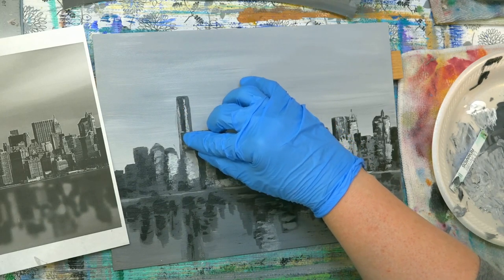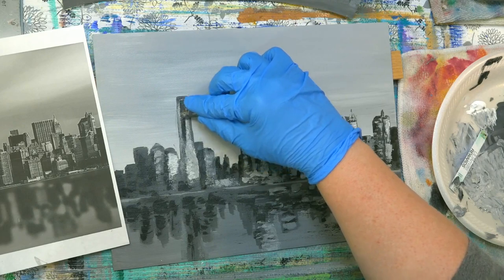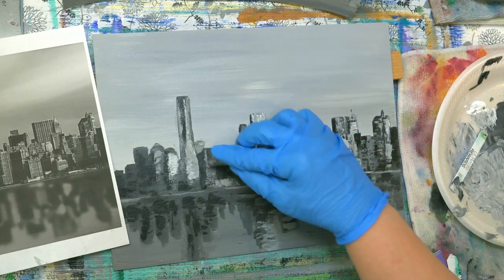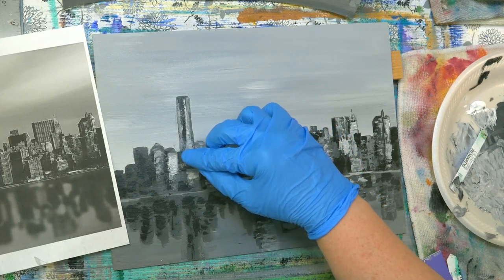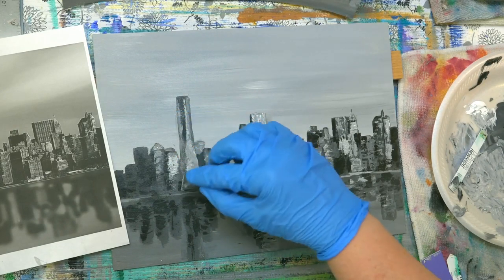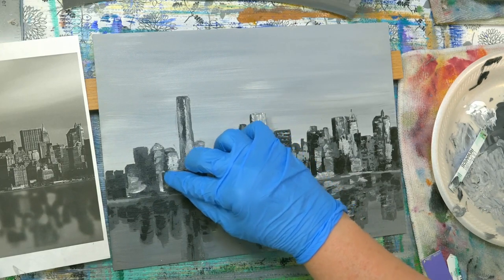Getting some medium colors here and working out some of the highlights on the sides of this one. This is a really light highlight right there. Light highlight on this one. Using the edge to draw in some of this. Almost to the end here. And we can scrape through and create some water effects and we'll be done.